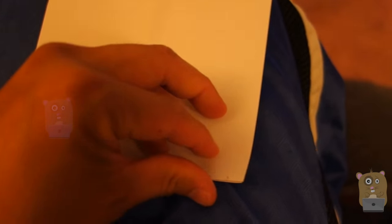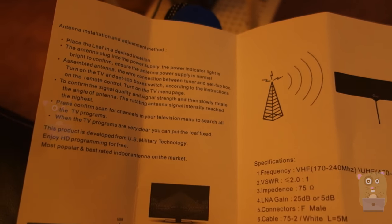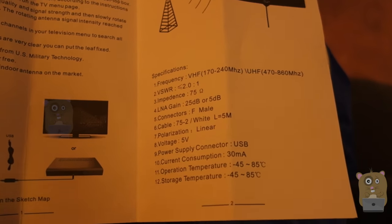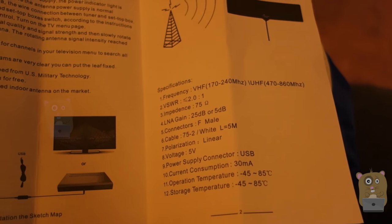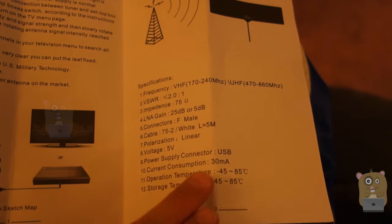There's a user manual for it, but for anyone who has used antennas before, it's very simple and very straightforward. You just plug in the coaxial cable and also plug in the micro USB cable — one to the amplifier and the other to the TV, as a lot of TVs nowadays have USB outs.